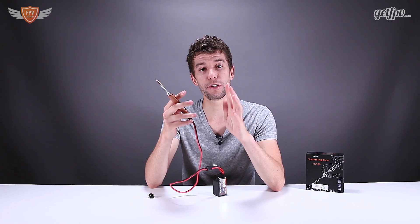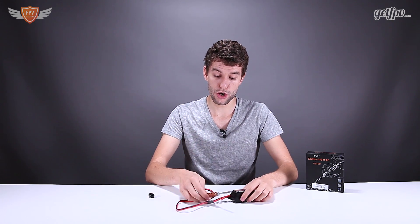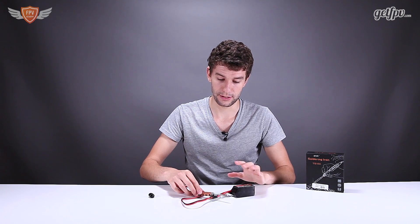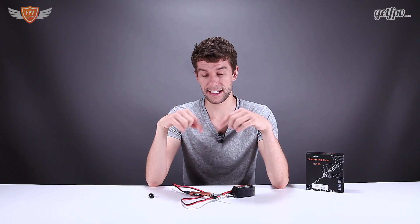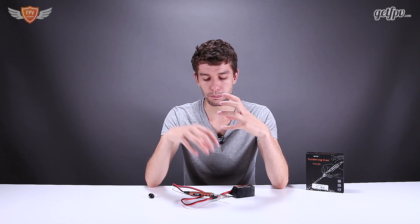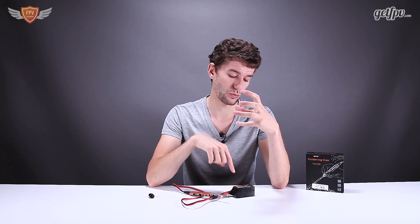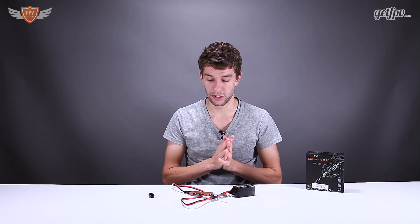This thing heats up extremely fast. Another cool little feature is that when you're not using it — I'm just putting it on the table so I don't burn my table or my fingers — it has a little accelerometer in it. So if the accelerometer picks up that you haven't used it in a while, it automatically brings the temperature down so it doesn't waste your battery power. You won't burn yourself if you accidentally touch it or if you forgot it on or anything like that.